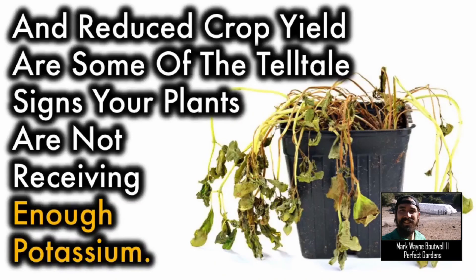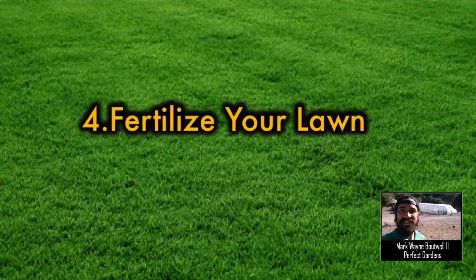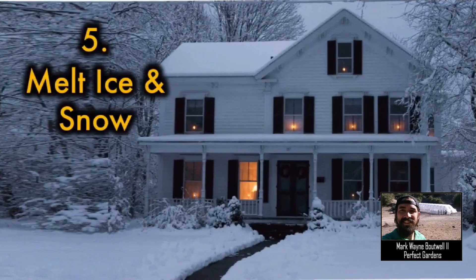Another use for potash is fertilizing your lawn. All you do is cast it over your lawn, water it in, and watch your yellow spots in your grass come back to life. Last but not least, potash can actually be used to melt ice and snow. So instead of using salt, which could actually hurt your growth around your house, use potash, cast it around, and save yourself from any falls.